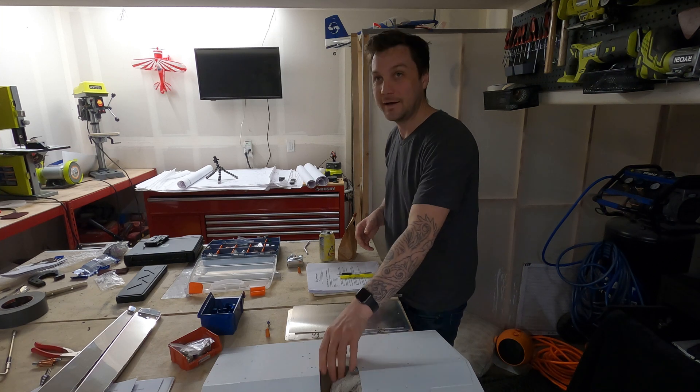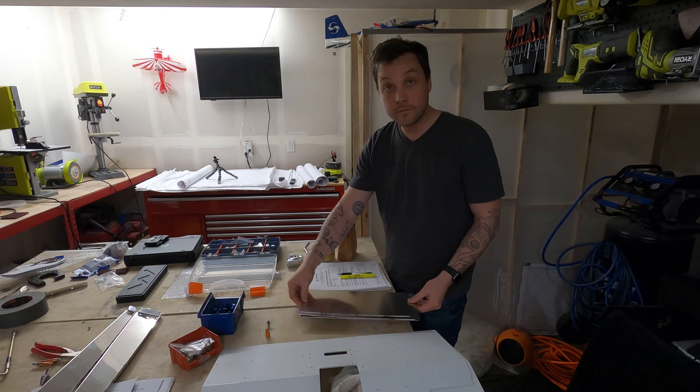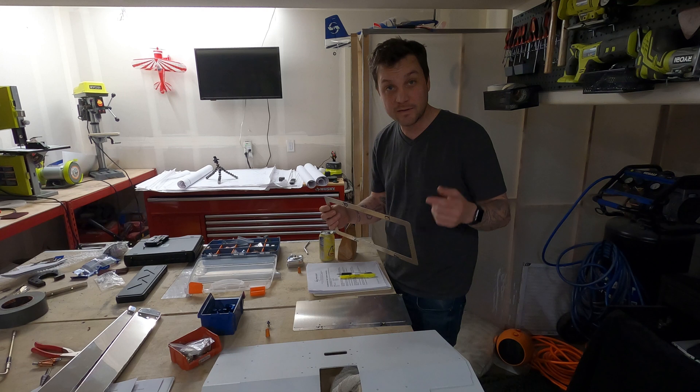Does that mean you need to drill out rivets? I was talking to the camera. Oh, sorry. That's okay. So I went and I designed some access panels. I put on my plane designer hat — it's not as hard as Vans makes it out to be.